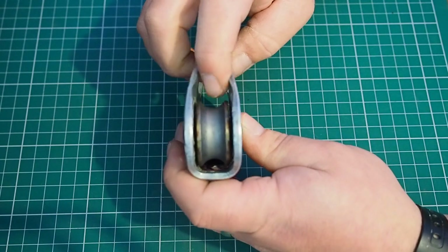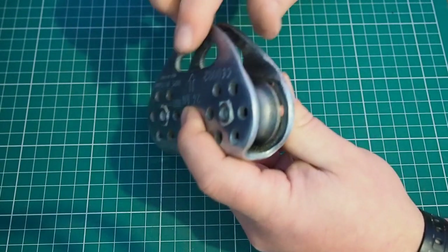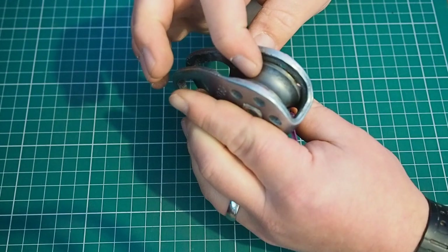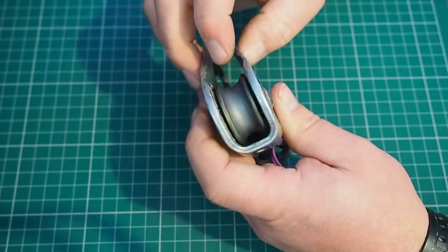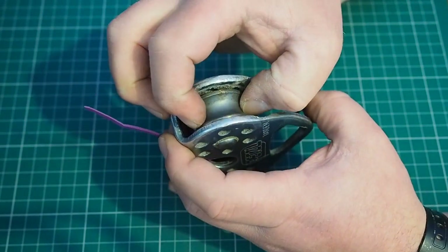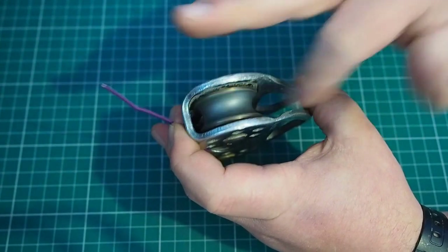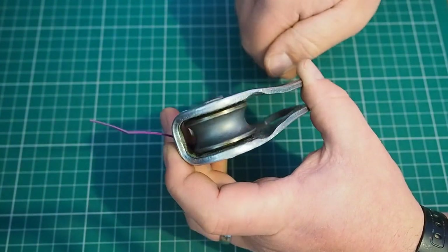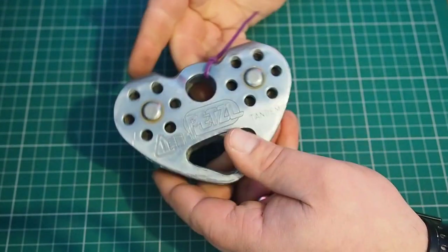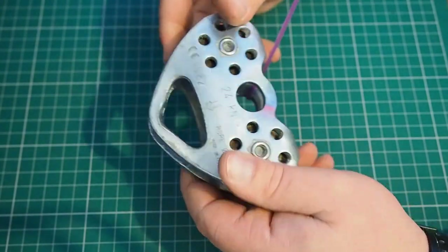We've got wear on the inner side plates here — that's where it's been rubbing against a cable, particularly sharp, certainly taking quite a bit of metal off. And if I look at the sheaves, I can hear these running, and from experience on these pulleys they are fairly quiet. If I give them a wiggle, I can actually move those side to side along the axis, so the bearings are absolutely shot on that one. Quite a few reasons to pull that one out of service. Luckily this wasn't being used for human loads, just for kit — but no doubt about it, that one's knackered.